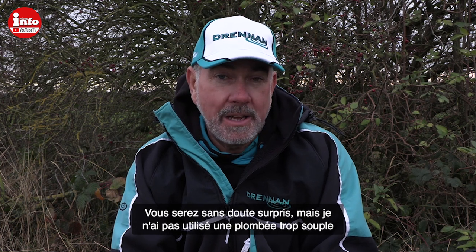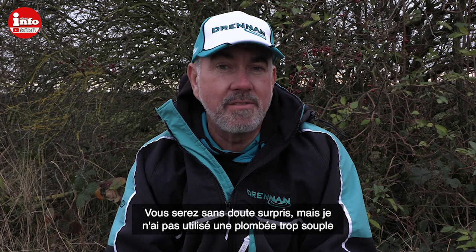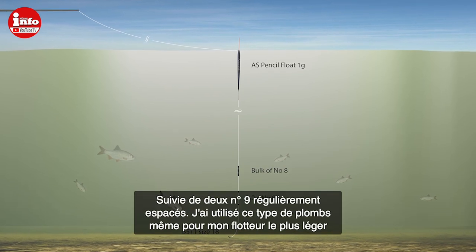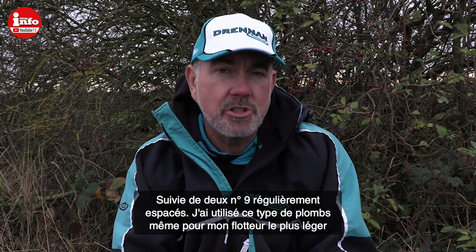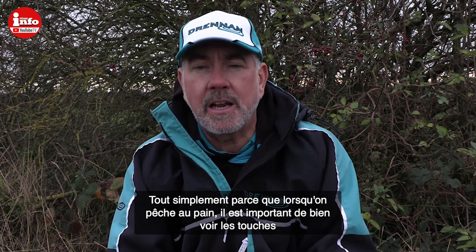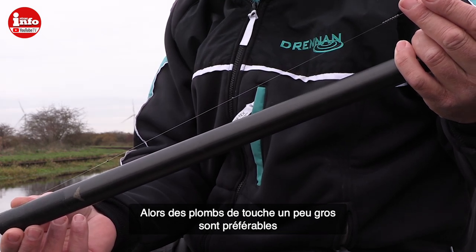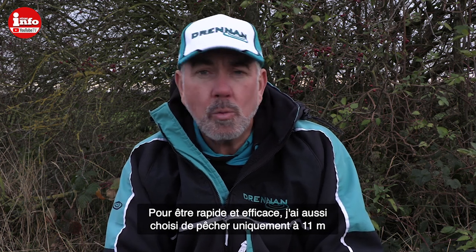The shotting pattern might surprise you — you'd think bread punch means light shots down the line, but today I've used two number nine droppers and then a block of number eights above on the gram rig. Even on the half gram rig I've had number nines as droppers. When you're fishing with bread you want everything to register quite quickly, and with number nines you see bites a lot quicker than with small shots.